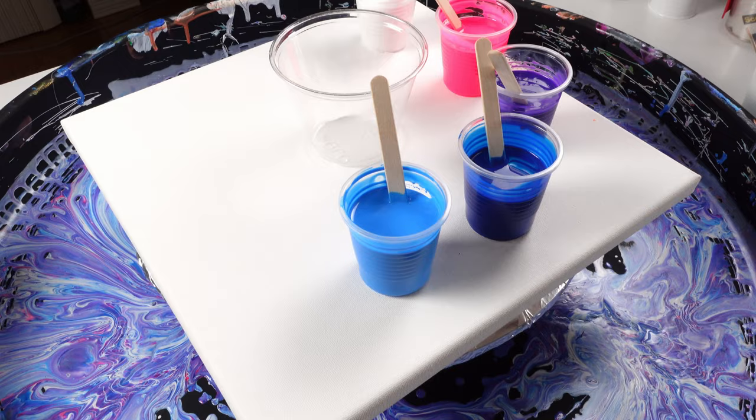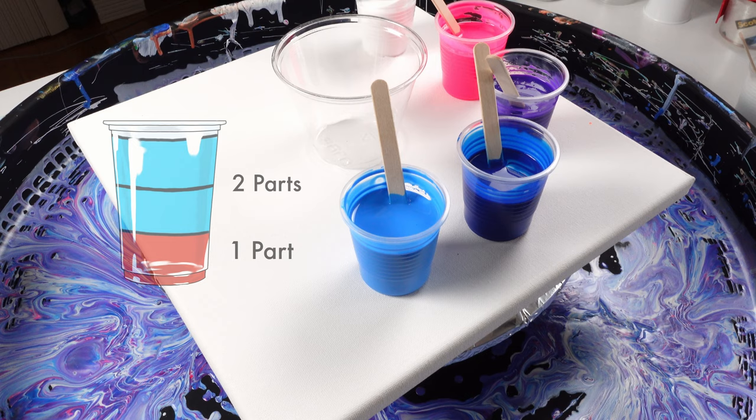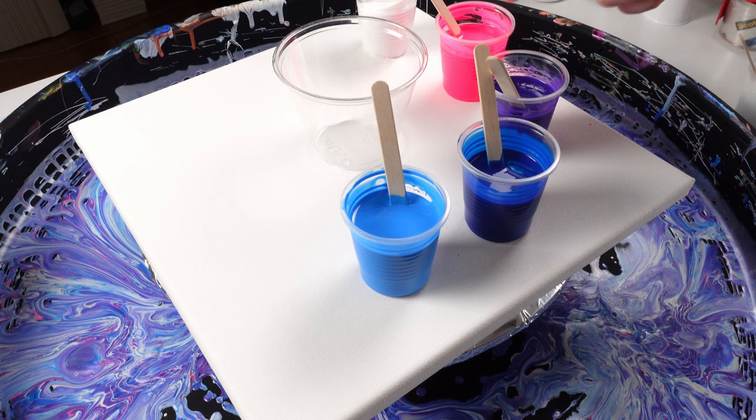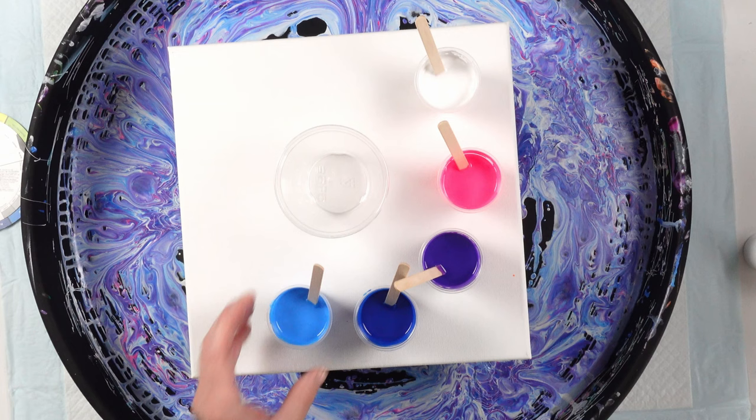I'm using Artist Loft paints and Artist Loft pouring medium — two parts pouring medium to one part paint. I have two drops of my OGX Coconut Milk hair serum in each color. The colors we're working with are titanium white, fluorescent pink, violet, phthalo blue, and cerulean blue. For a 12 by 12 canvas you need five ounces of paint to cover it, so we have our five-ounce cup. There will be leftover paint at the end, but that's what we're working with.